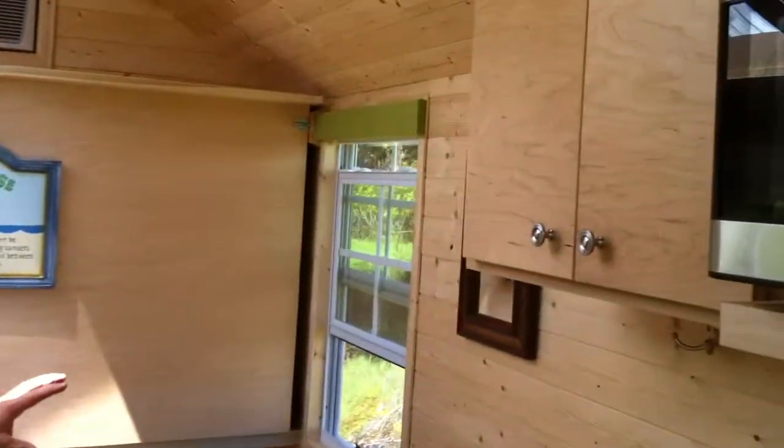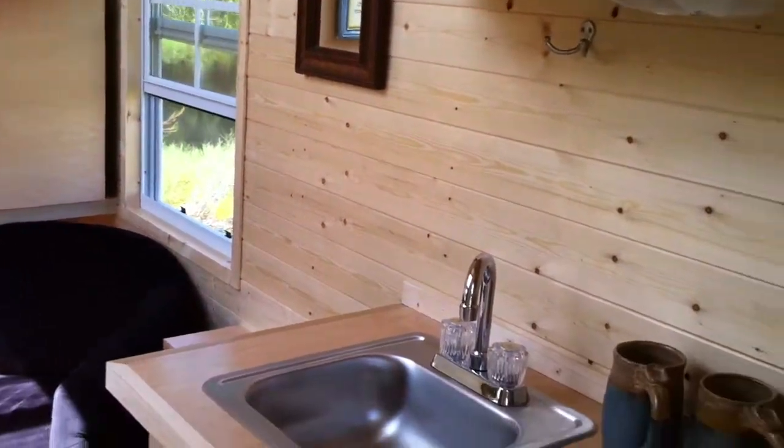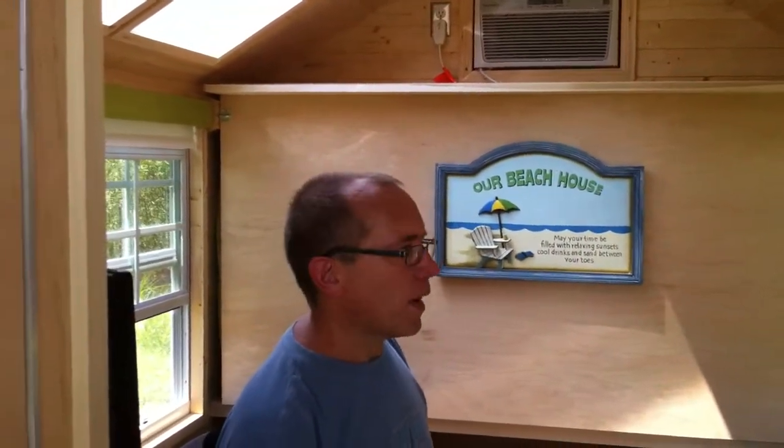Kept the same basin jar 12 volt LED light and have a 110 outside electrical service box. We went with tongue and groove pine in this one — a little bit lighter color, a little more open feel. And this tiny house is actually a foot longer than the last one, so a little bit more space.